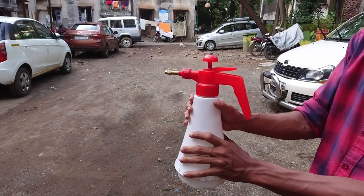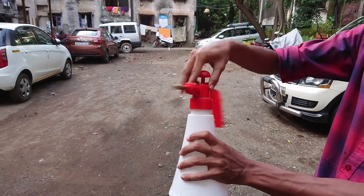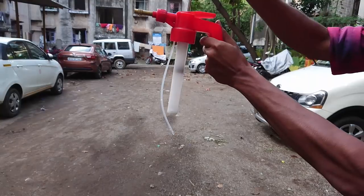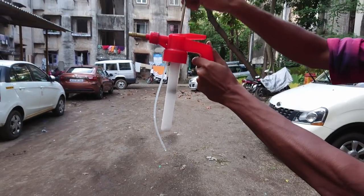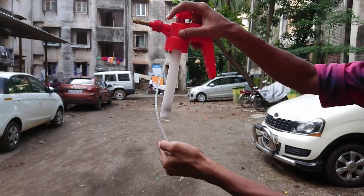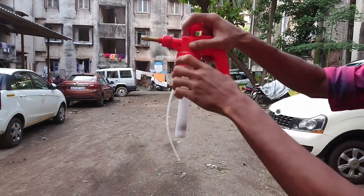Talking about how to use it — it's very easy. Let me open it and show you what's inside. As you can see, the central cylindrical tube is the part from where the air is pumped into the bottle. When pressure is built up inside the bottle, the water raises up through the straw and out through the nozzle.